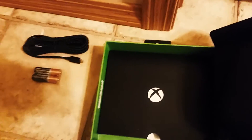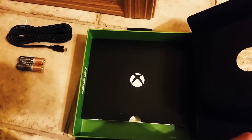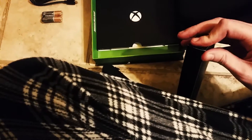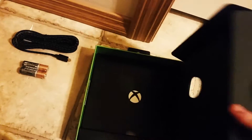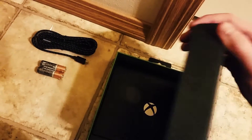I am unboxing this on a tile floor right now as everybody in my house is sleeping, and this is the only room in the house that I wouldn't bother anybody by doing this video. So we're going to go ahead and close this back up.